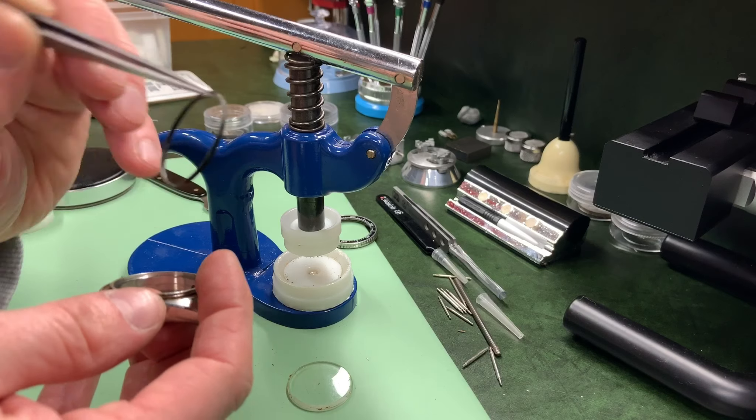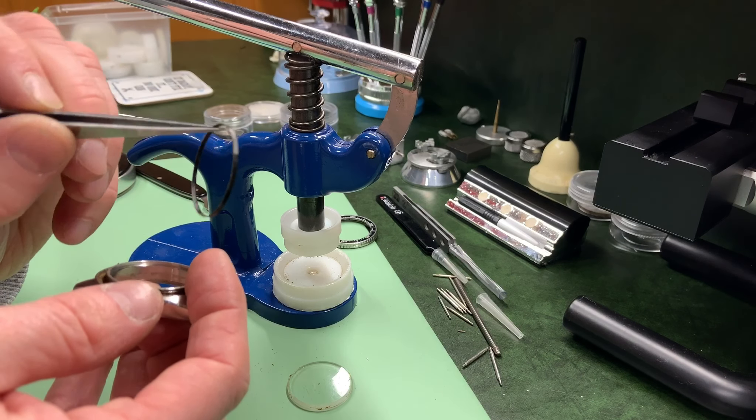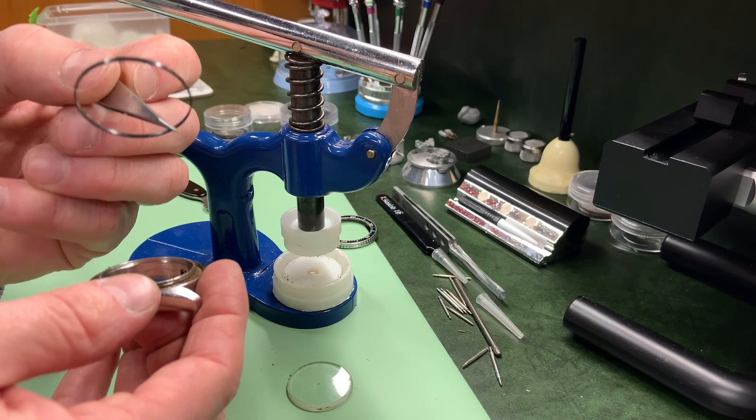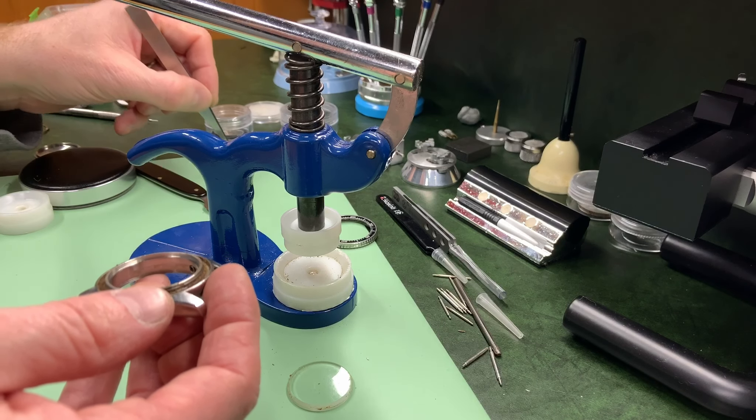It also has a gasket which you can see here. I haven't been able to get a new one, so I was going to inspect this first — you can get these if you measure them, it's easy enough to do. I'll either get a new one or just clean this one up and put it back in when I come to fit it.